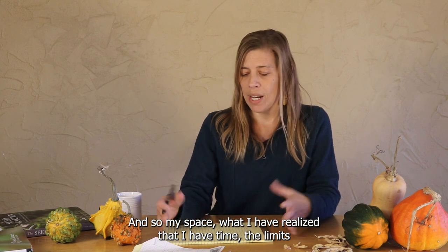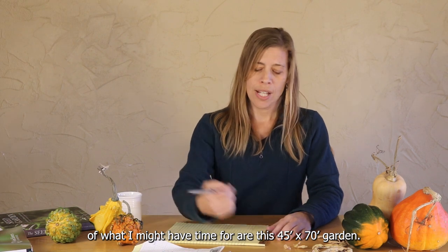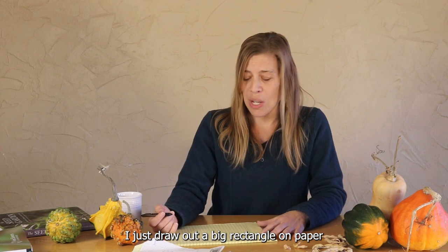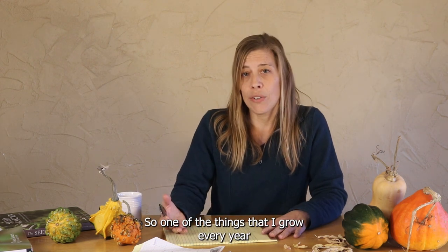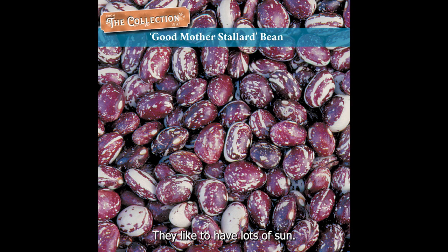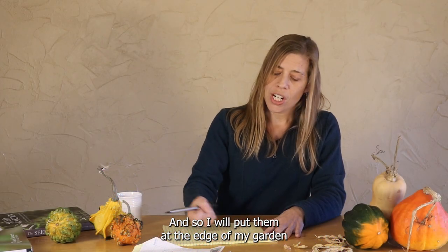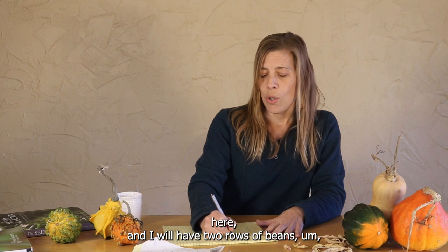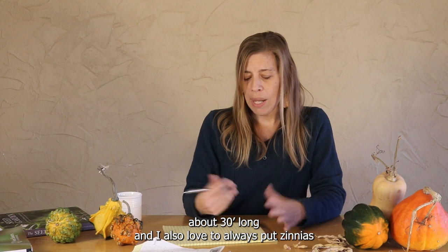My space — what I've realized I have time for and the limits of what I might have time for — is this 45 by 70 foot garden. I just draw out a big rectangle on paper and start thinking about where I want to put things. One of the things I grow every year is Good Mother Stallard beans, and they like to be on a trellis and have lots of sun. So I will put them at the edge of my garden, with two rows of beans about 30 feet long.